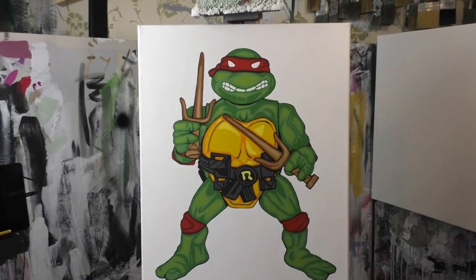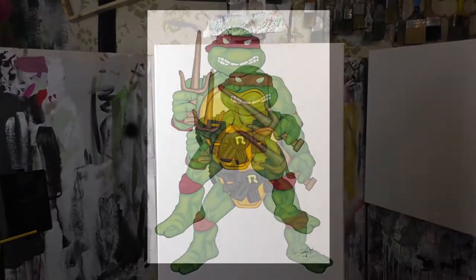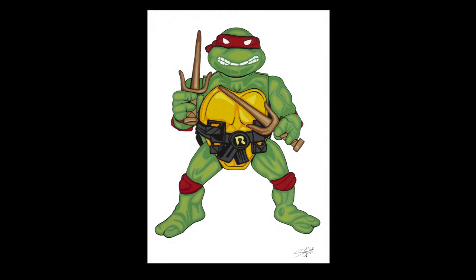Did you notice I colour graded this video? I love this painting — it was so much fun to do. I will do another one soon, maybe another turtles figure. I'll actually do Luke first, but I hope you enjoyed this. That was fun — I didn't talk about the painting, I just talked about Raphael. Turtle power. See you soon. Bye.